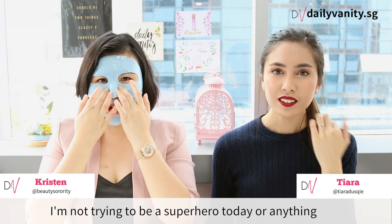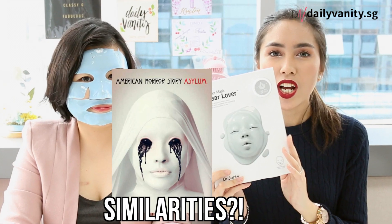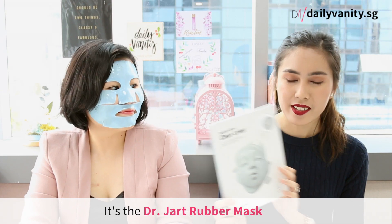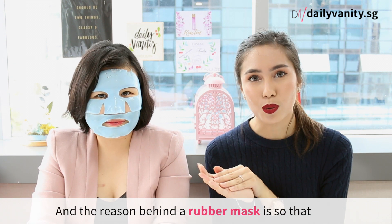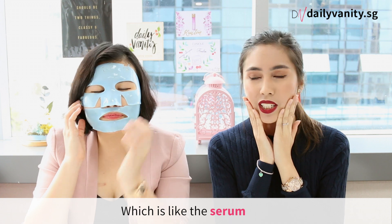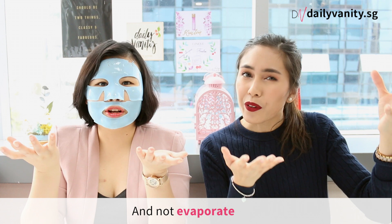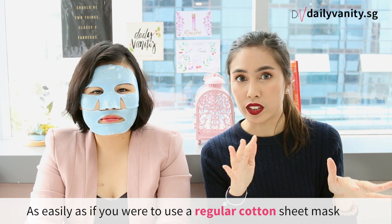I'm not trying to be a superhero today or anything. I'm actually trying out something that we would like to introduce to you. It is the Dr. Judd rubber mask, and these masks actually come in four types. The reason behind this is so that when you put on your mask with all the good stuff like serums, it can be absorbed and not evaporate as easily as with a regular cotton sheet mask.